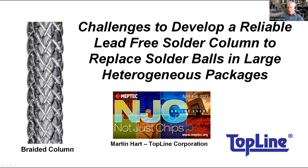Marty is CEO of Topline Corporation. He holds an electrical engineering degree from Cal State Long Beach. He has a number of patents, and he's going to further this conversation around connecting and attaching devices, but more importantly, connecting the interconnect. The number of bumps on these parts that we're integrating these days is going through the roof, and we need reliable interconnects. Micro bumps are nice, but maybe there are better solutions out there. So let's hear what Marty has to say.